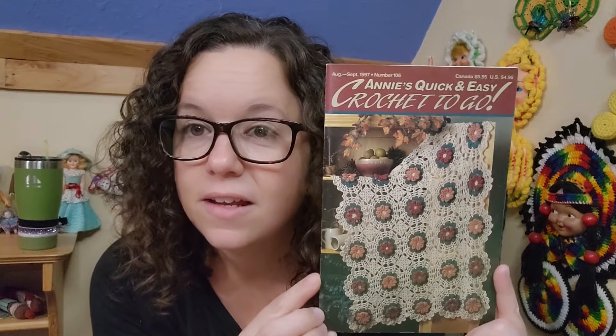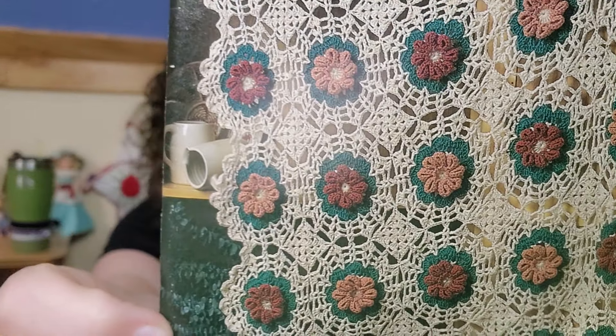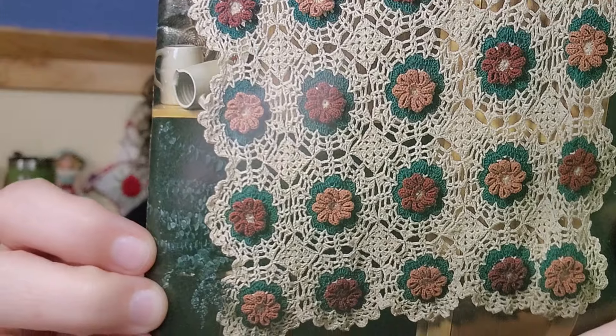They are cute. So this is what we have today. It is Annie's Quick and Easy Crochet to Go. Look at that Afghan — is that not adorable?